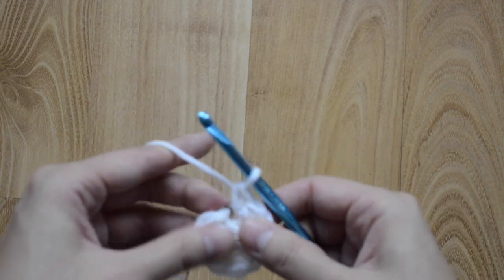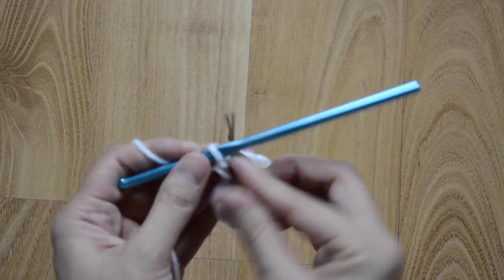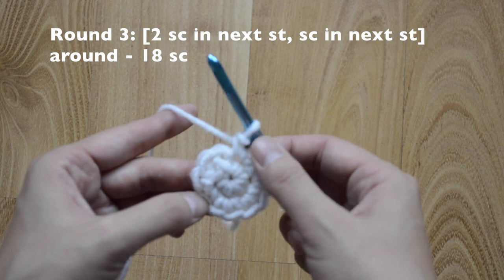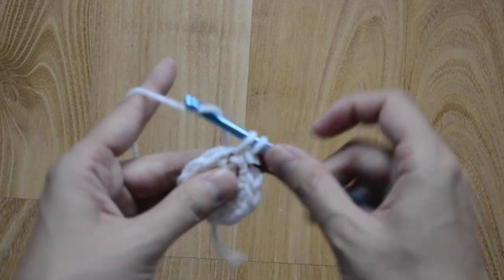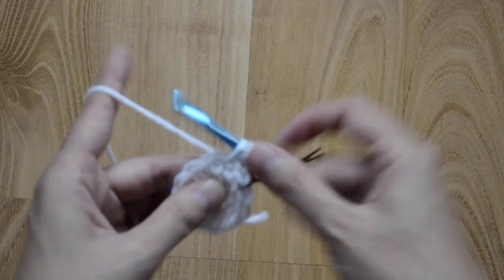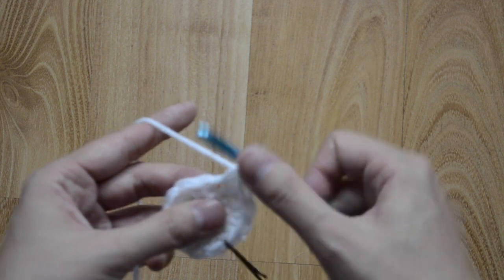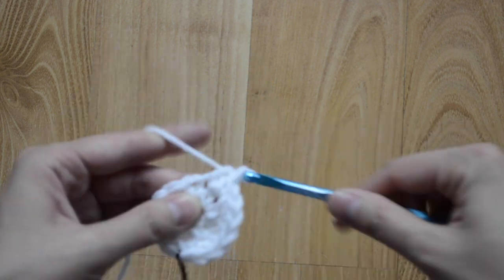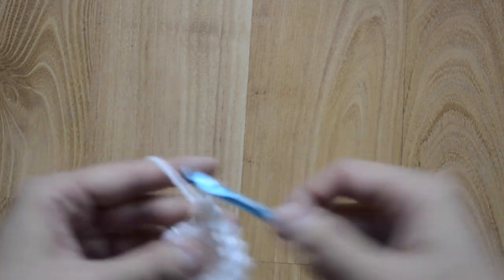Continue to put two in each stitch around — nine, ten, eleven, and twelve. Then we can go ahead and move our stitch marker. For round three, our pattern is going to be two-one, two-one all the way around, and at the end we should have 18 single crochet stitches. In our first stitch do two, then just one in the next stitch, and continue the same pattern around.